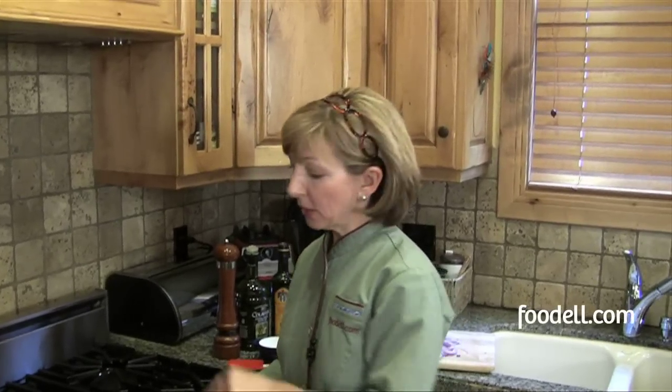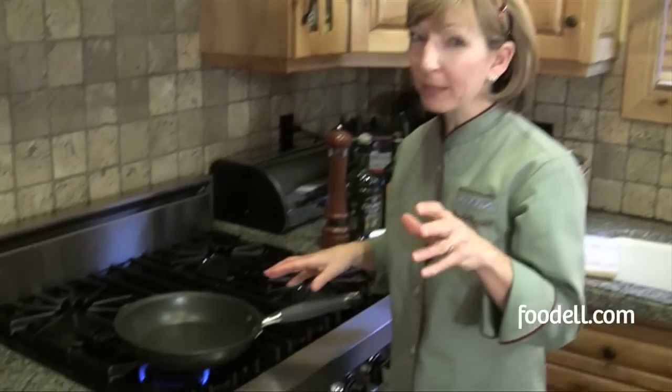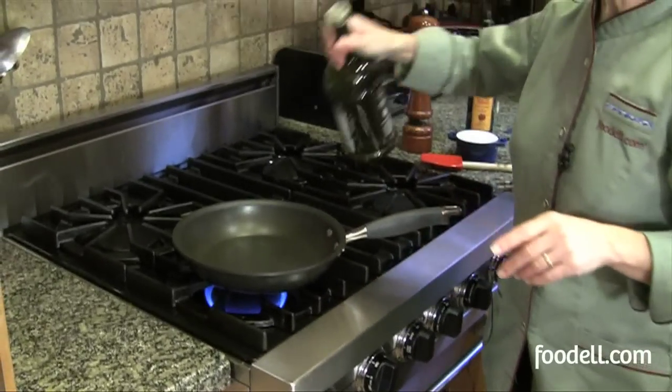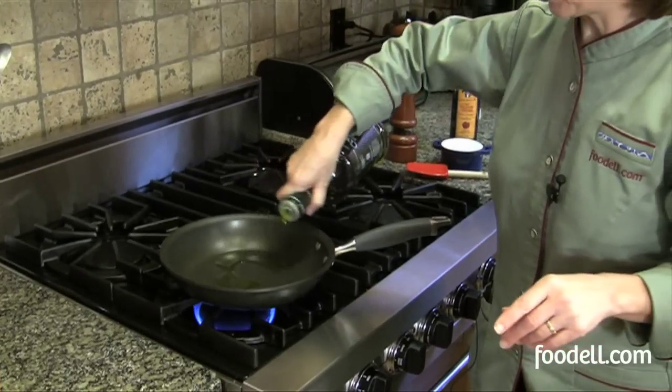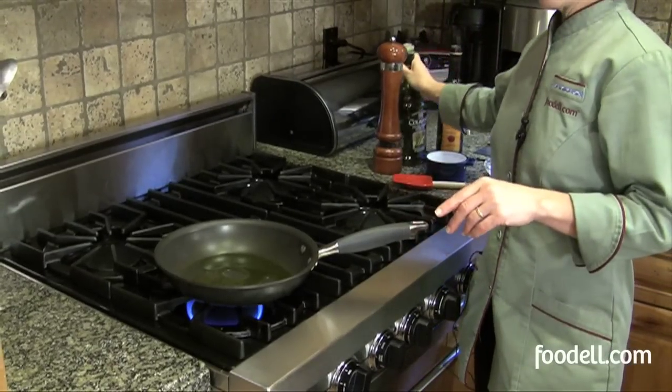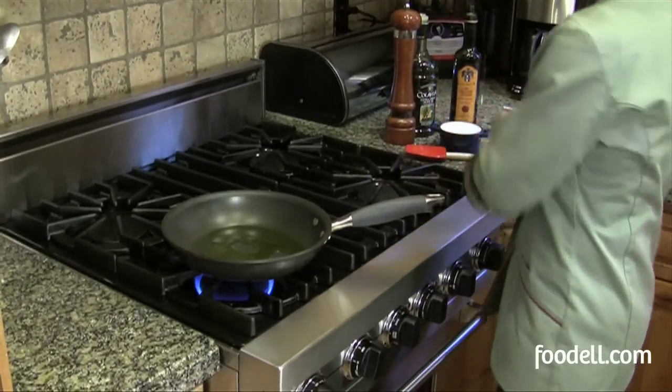To make your caramelized onions, use a non-stick skillet over a medium-low heat. I'm going to start with my olive oil and add that to the pan — a couple of tablespoons — you want to coat the bottom nicely. And then I'm going to add my onions directly to the olive oil.